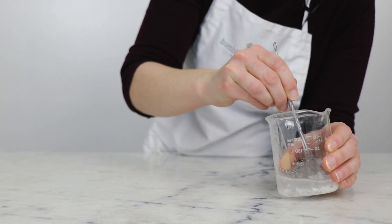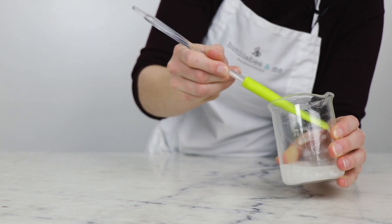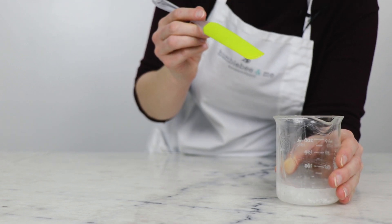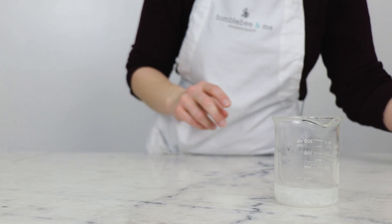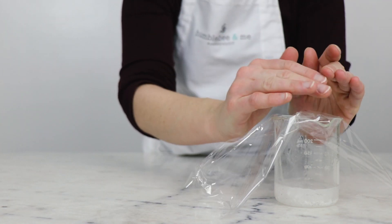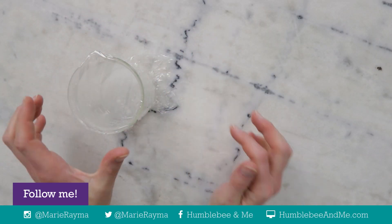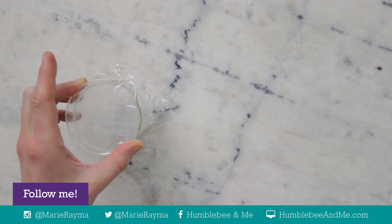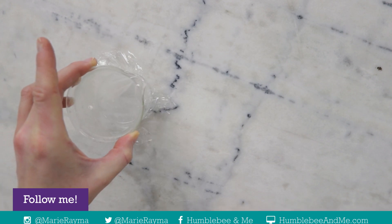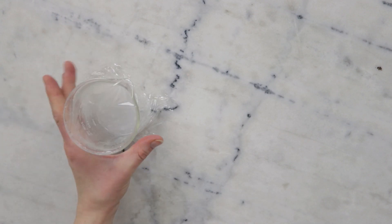Give that a bit of a stir. Once you've incorporated it as thoroughly as you can and broken up some clumps — there will still definitely be clumps, don't worry about that — it's time to leave it to sit and hydrate. I'm going to cover the beaker with a bit of cling film and set it aside for a few hours. Overnight is great. The longer you give it, the easier it will be to stir into a uniform solution later.